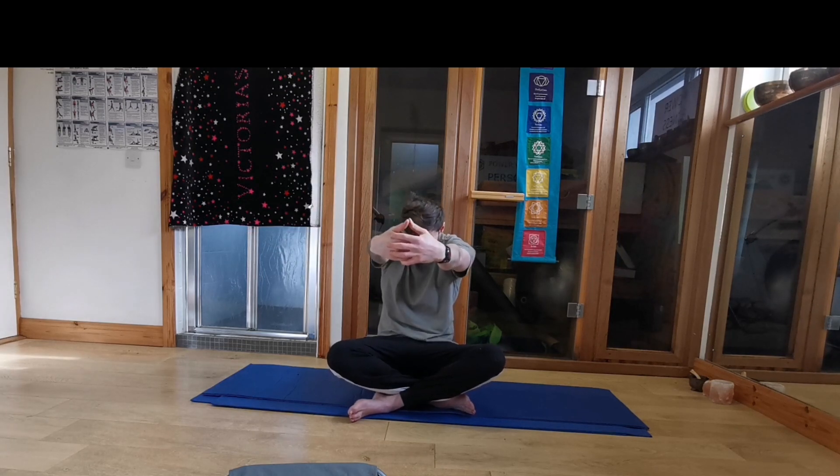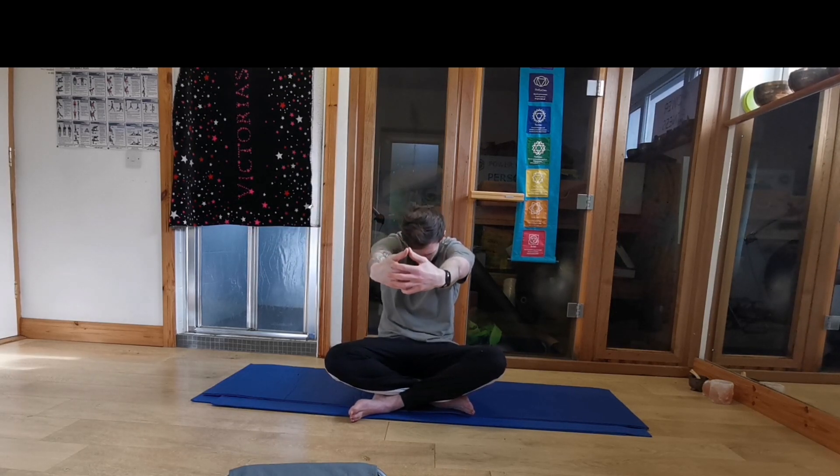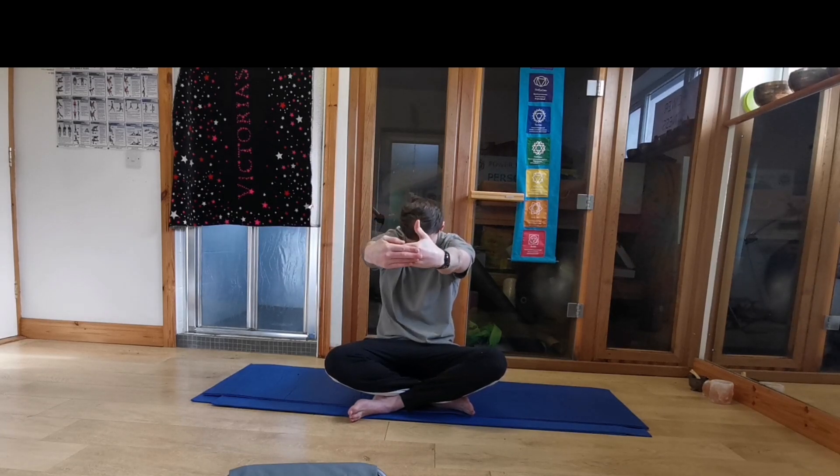I'm going to do that another two times. So bring the hands behind the back, or to the hips. Stick the chest out. Big breath in as we look up. Exhale, releasing. Bring the hands in front. Roll the shoulders forward. Drop the head down. And open up again. Bring the hands behind the back, sticking the chest out. And one more in front, drop the head down.